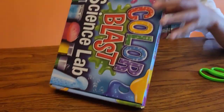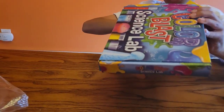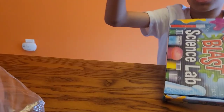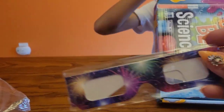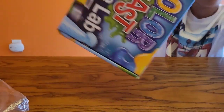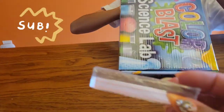I found a book. Let's check it out — Color Blast Lab guide. Oh, these are the glasses! Do you know the glasses? Fireworks glasses! I wonder why we need those. I think it's a crystal prism.